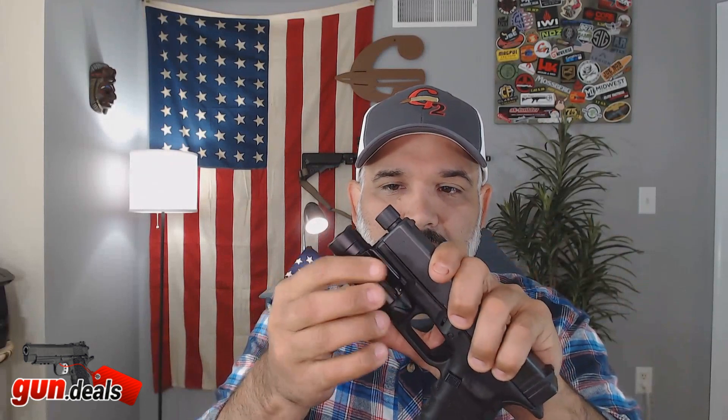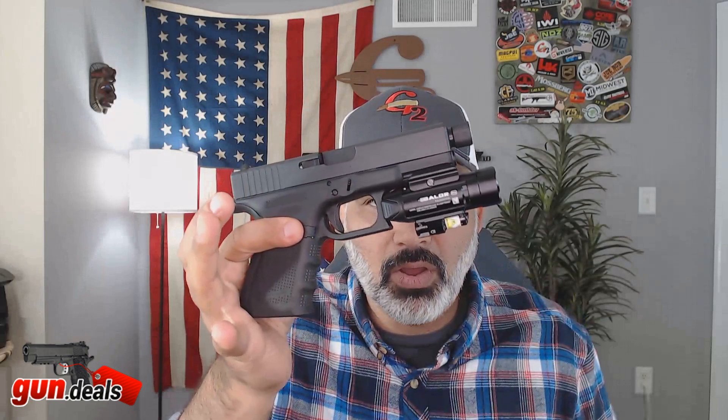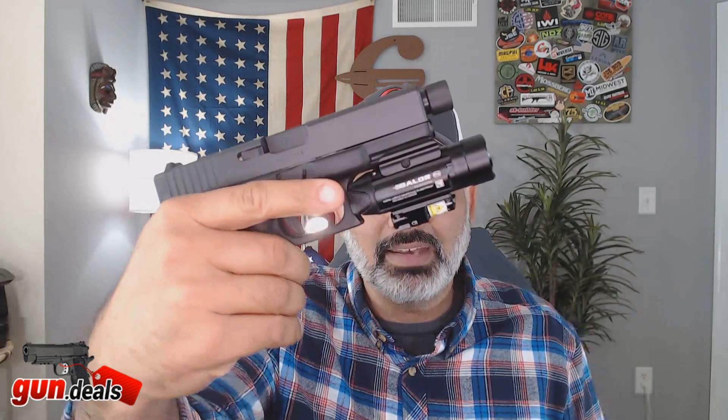Pretty big unit, right? There's no way this could fit on a Glock 19. Wrong. This works great with the Glock 19.